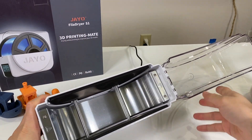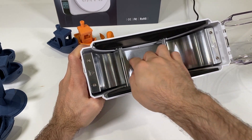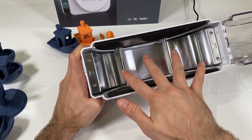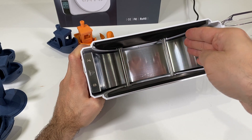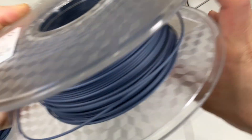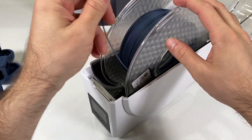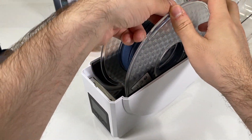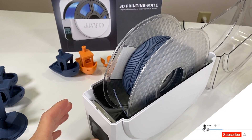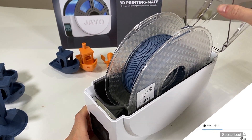Let's open it up — it's currently heating, there are warning signs about the heat. Inside there are roller bearings and rollers, and when you place your filament spool inside it gets heat from the bottom. The spool can roll freely on those rollers.